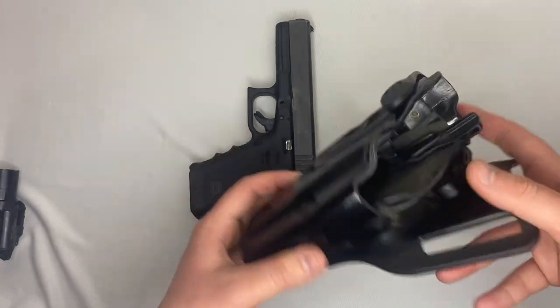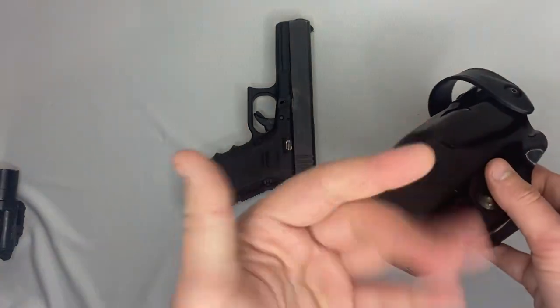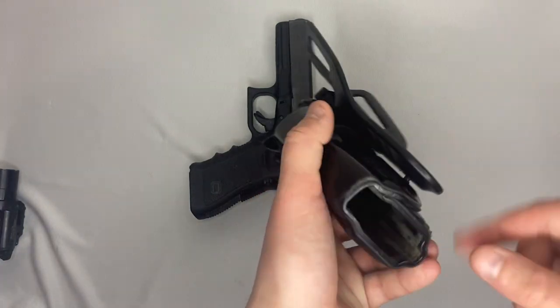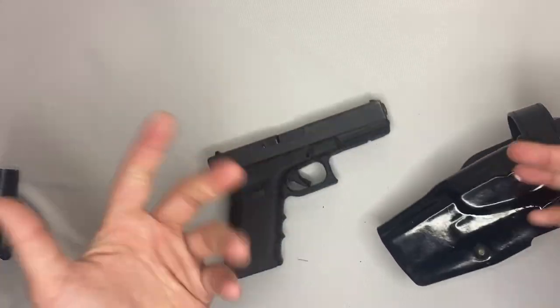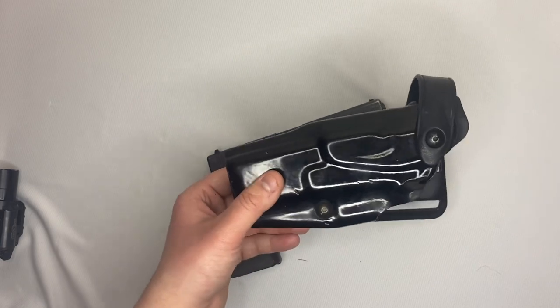$19 level three Safariland — is it the cleanest? No, definitely not. A little wiggly, but just tighten that down and you'll be good to go. And there you go — cheap quality holster. They're not hard to find, look for them.